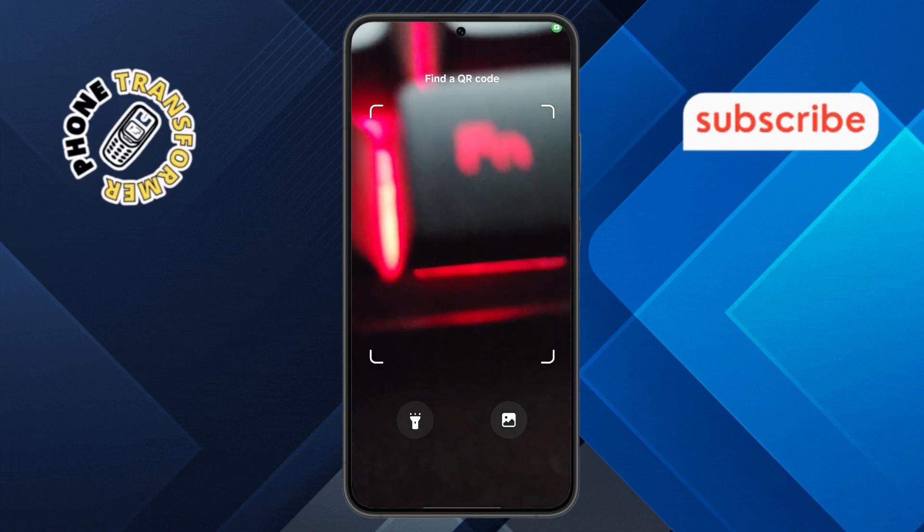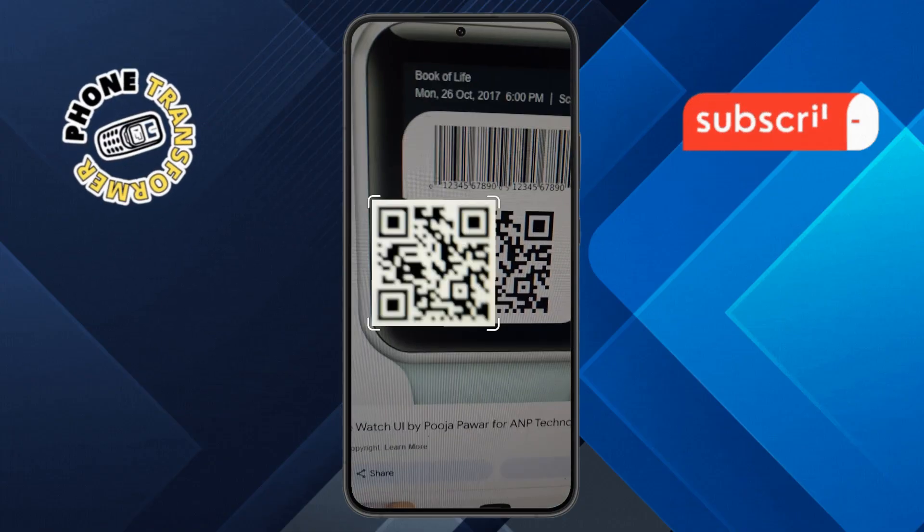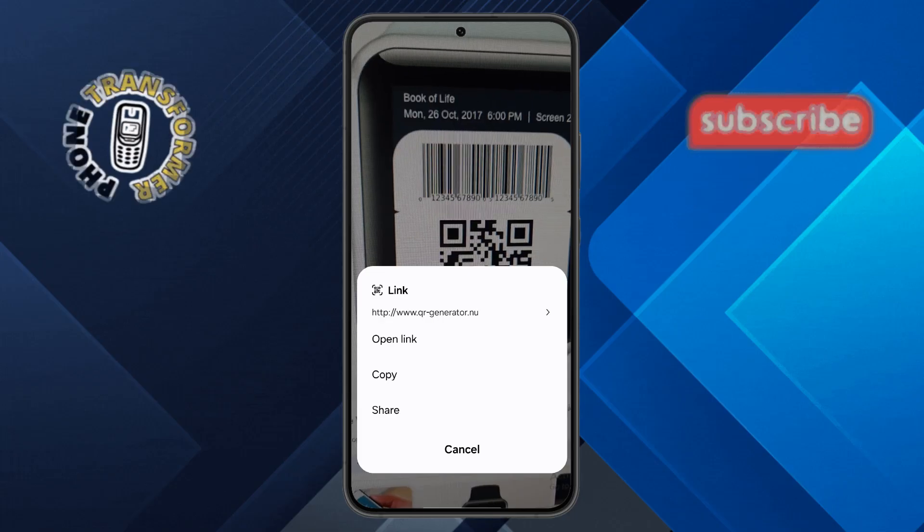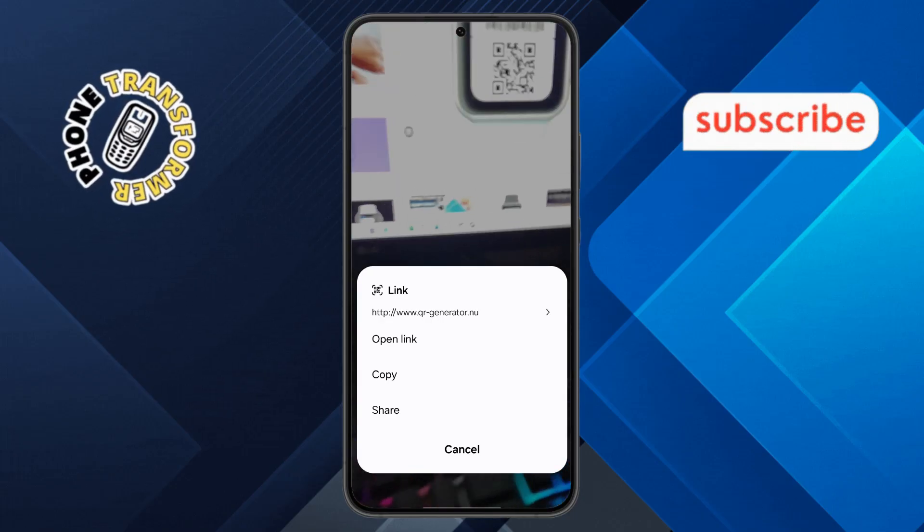Step 3. Now, position the product's QR code within the camera's frame. Make sure the entire code is visible and hold your phone steady for a few seconds while it scans.